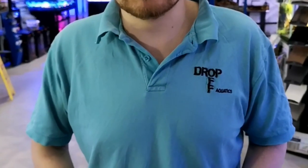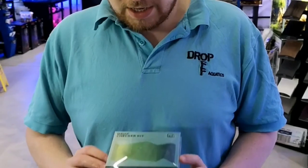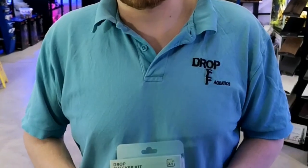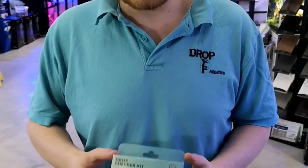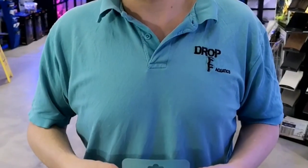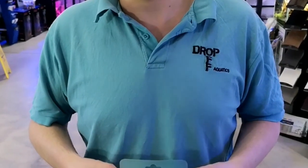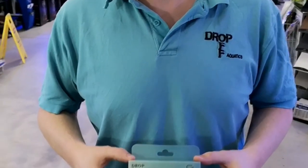Hi everyone, it's Ryan from Drop Off Aquatics doing another video on CO2 today. We've started injecting CO2 into our plant tanks and plant sales tanks, so we need to make sure that we're not putting too much CO2 in, as it could be potentially very dangerous to the fish. We also need to make sure that there is enough CO2 going in, so how do we do that?